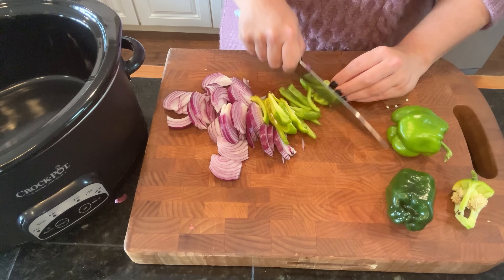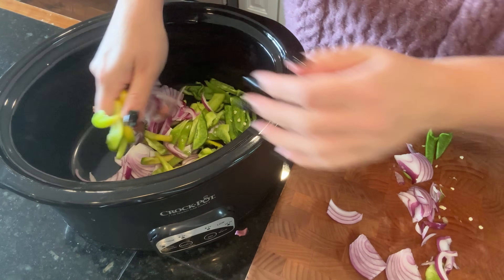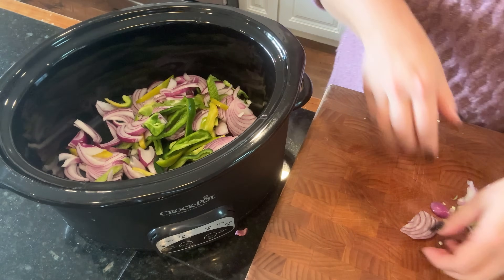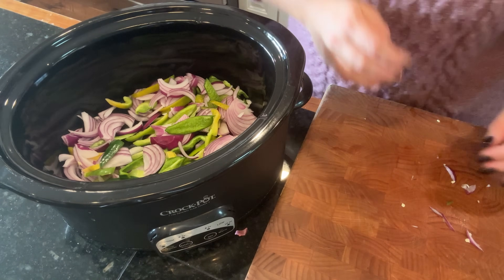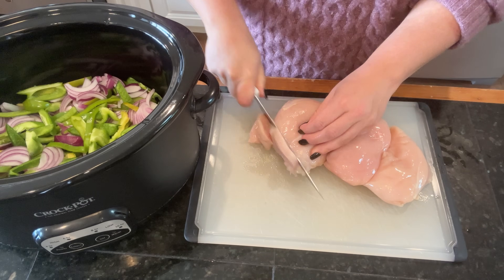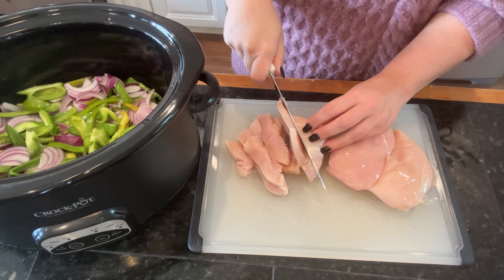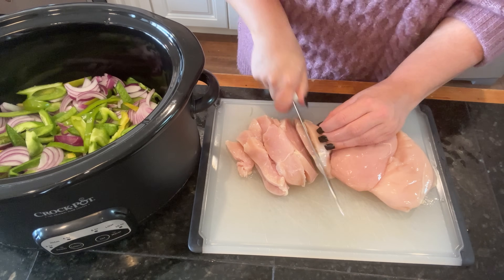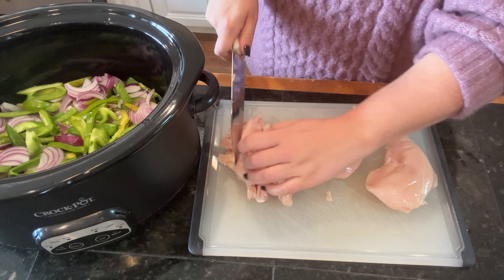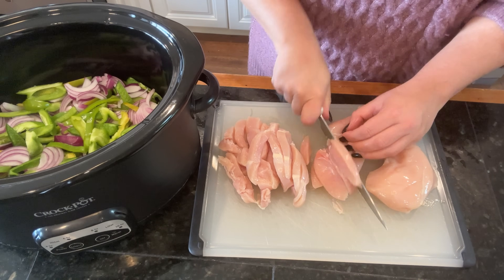The first thing I do for this dinner is slice up one medium red onion, two very small bell peppers, and one poblano pepper, and get the peppers in the bottom of the crock pot. It was about three o'clock in the afternoon when I started, so I needed something on the quicker side. One way I'm going to achieve that is to slice my chicken breast thinly so they cook quicker. We cook this on high for about three hours.